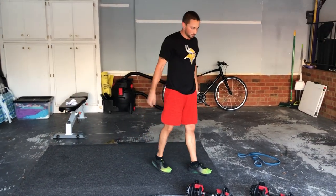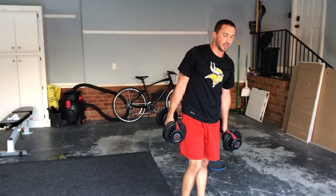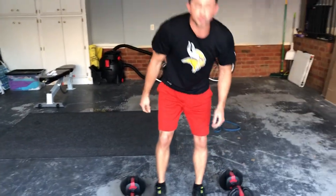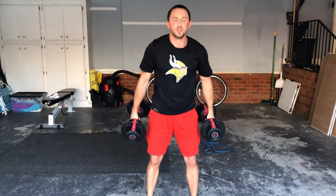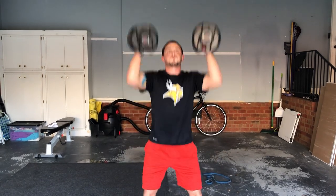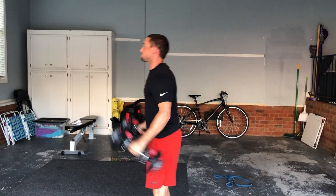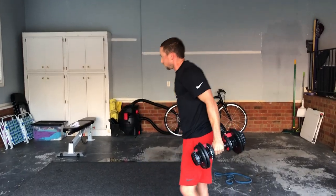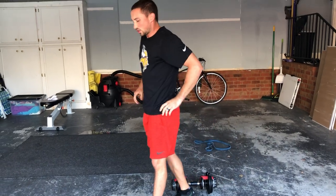Thrusters are a shoulder exercise and a squat combined. Use a dumbbell — you should have something. As you're coming down into a squat, bring the dumbbells into your shoulders; as you're coming up, you're lifting them up in the air, then let them relax before the next rep. Coming down slowly, then using your momentum on the way up. Don't go super heavy — they're pretty hard if you've never done them before. Get a weight you can tolerate; if your shoulders are weak, just focus on your form.